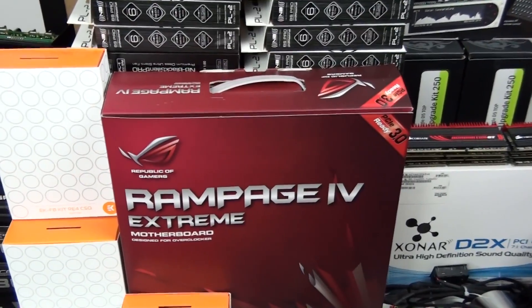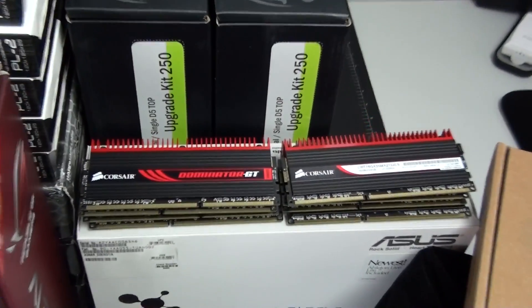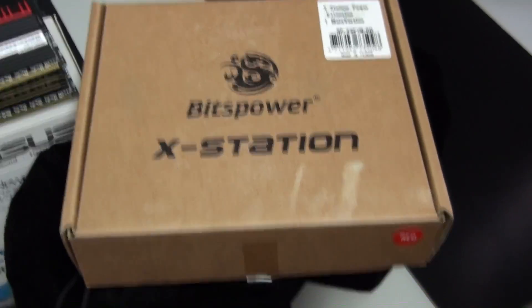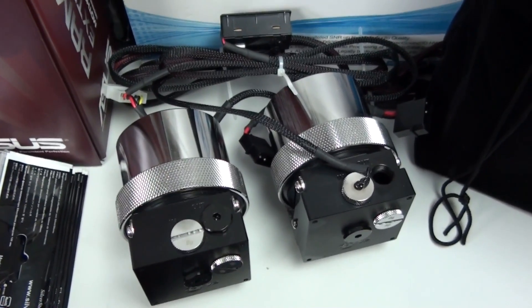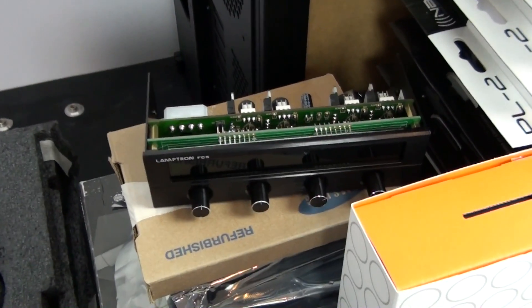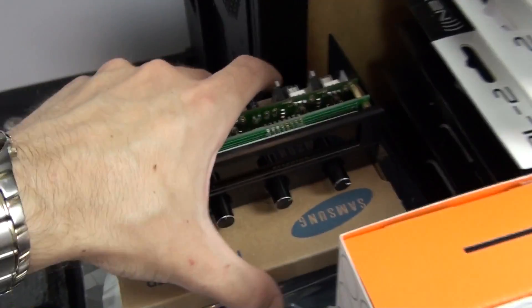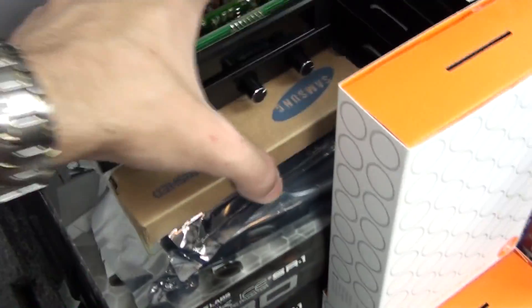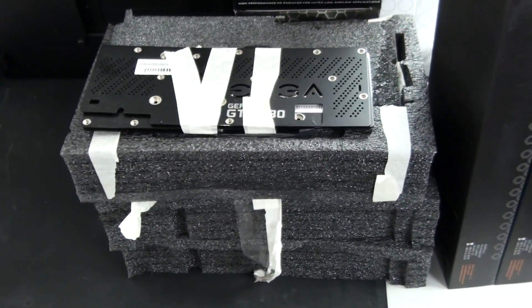The Asus Rampage 4 Extreme, Intel Core i7-3930K — the CPU is actually still in the motherboard — 32 gigabytes of Corsair Dominator GT, an optical drive, two Corsair AX-1200s, two Corsair Black individually sleeved cable kits, two D5 variant pumps with Bits Power Shining Silver mod kits and Bits Power Black Acetyl mod tops, a Lamptron FC5 which I'm not actually going to be using — you'll see why shortly. I have here three EVGA GTX 680 hydro coppers and you can see that they've been dismantled; I'll talk more about that shortly.